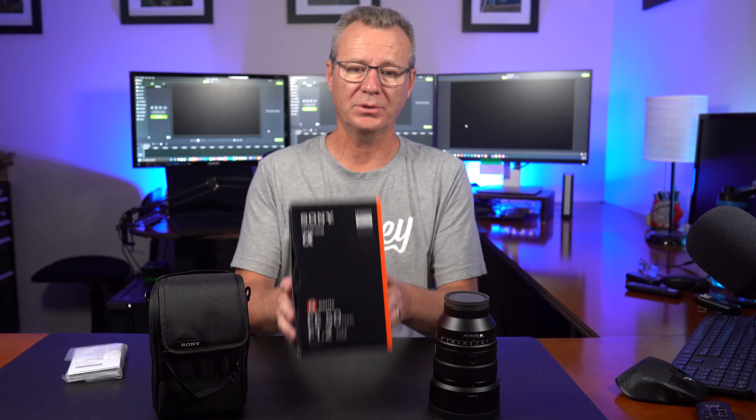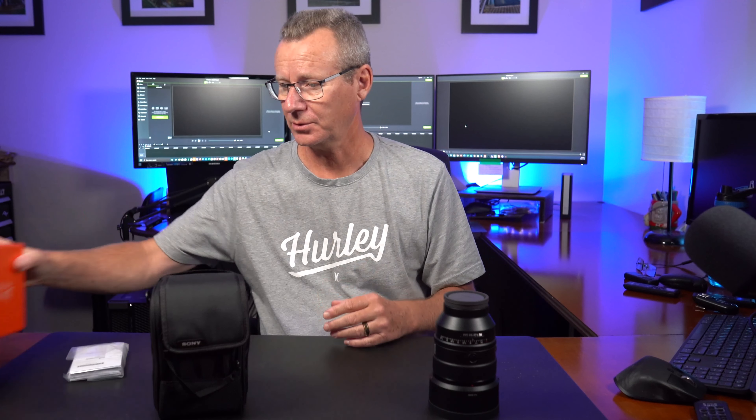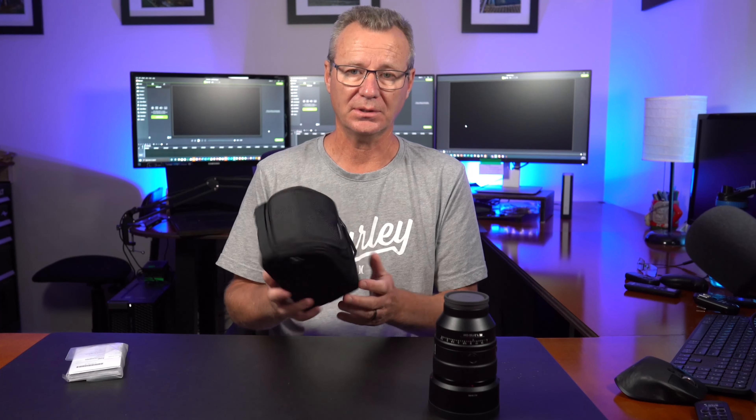Let's do a quick unboxing on this lens. The G Master lens comes in a well-packed box — mine arrived with no issues. It comes with a nice little carry case and a small strap you can throw over your shoulder. I can guarantee I'll never use that unless I sell it. And it comes with instructions that I have not opened and will probably never look at. And that brings us to the lens itself.